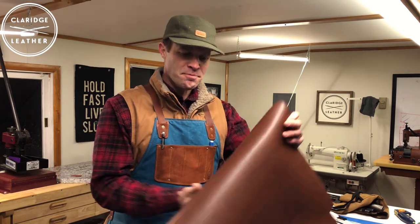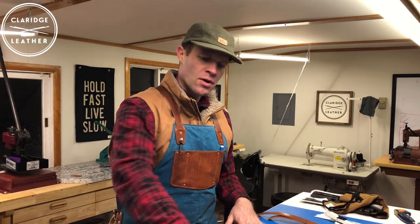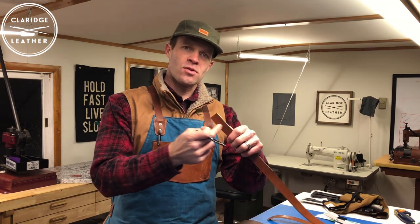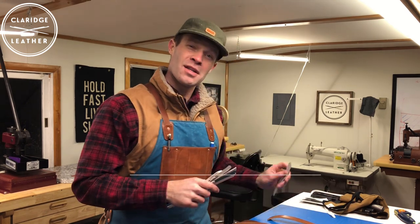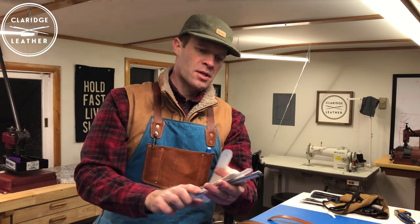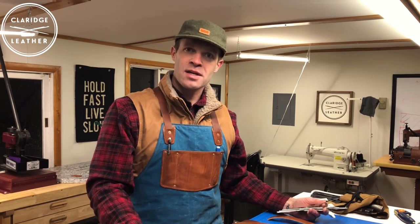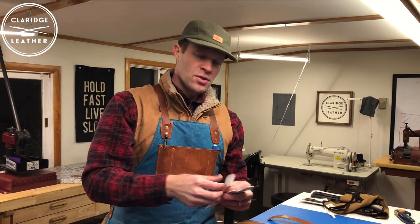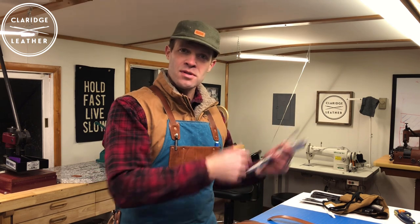We've got it all cut out and the edges all skived. The next thing is to punch the rest of our holes since we still have the punch out. We'll punch 1/8 inch holes for the copper rivets into the bag and into the straps as well. At this point we can also decide what kind of end shape we want on the straps. I have a handful of little templates I've made over time — different shapes you can put on the end — and this is one little detail that can distinguish the look of your bag, since tote bags can otherwise all end up looking the same. I'll cut those out, poke my holes, and then we'll go over to the sewing machine.